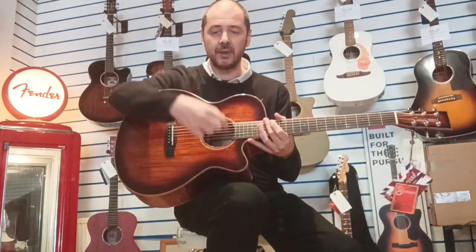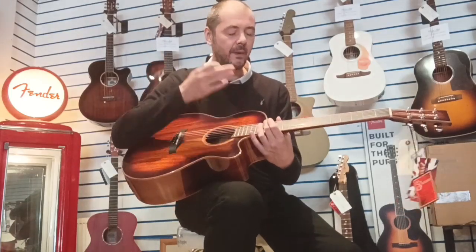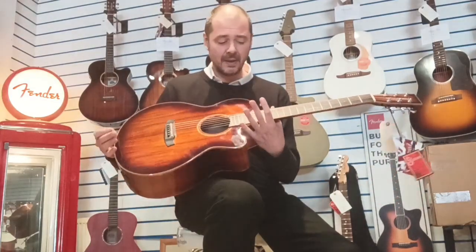Wow, this guitar is fantastic — it would be ideal for recording as well. Imagine how good that would sound with a condenser mic just over the sound hole. It's ideal for performers too — if you're a singer-songwriter or doing the pub circuit and clubs, this guitar is fantastic.